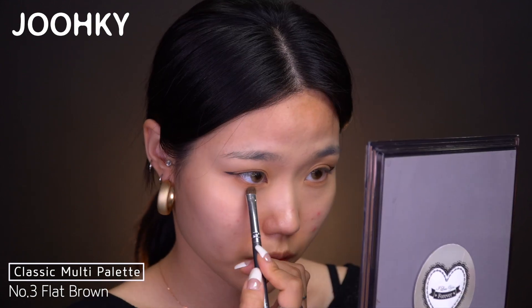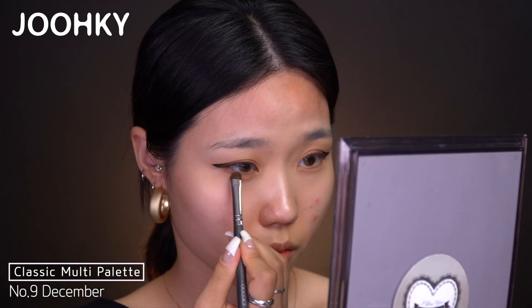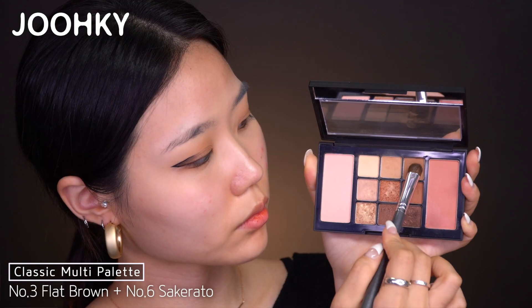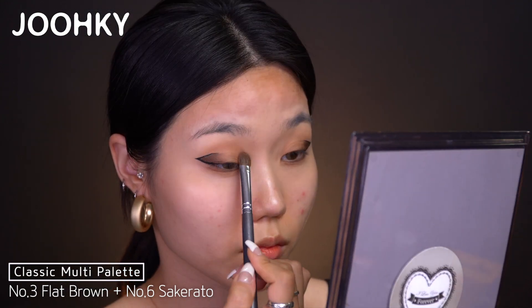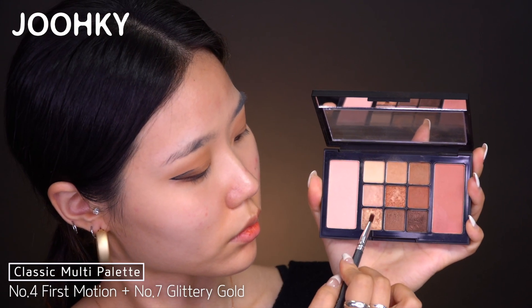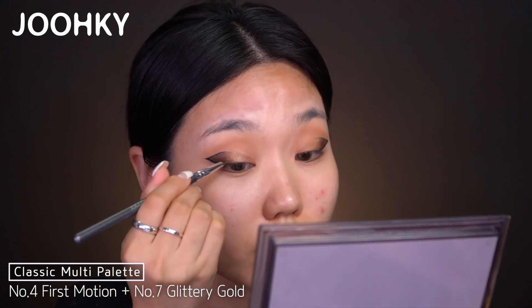I'll also apply it on the lower lash line. Then I'll use No. 9 December to fill in the empty part where I drew the eyeliner. I'll also apply it on the lower lash line, but thinly and darker as I follow the lower lash line. Then I'll mix No. 3 Flat Brown and No. 6 Decara Toe and apply it on the eye hole.